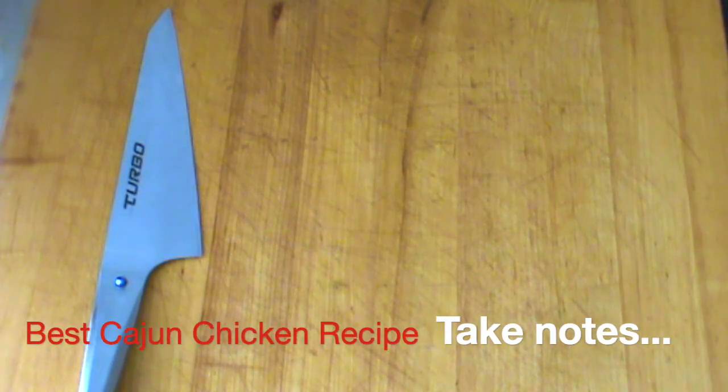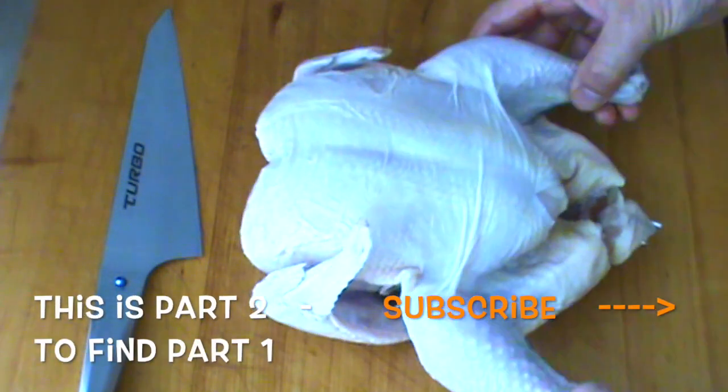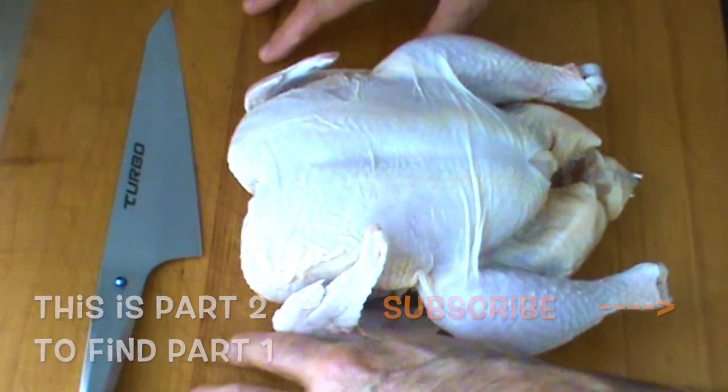Hello, Chef here once again, another video for you — some tips and pointers on chicken. Here we go, this is a three and a half pound tender young chicken. My maple cutting board was oiled last night.